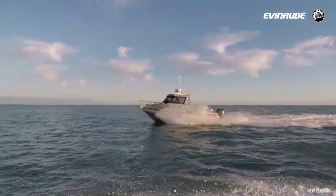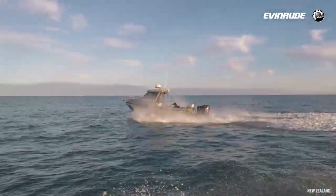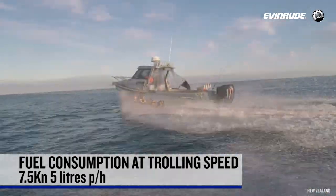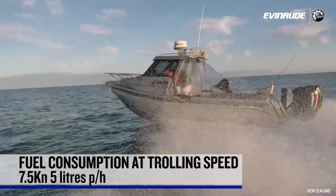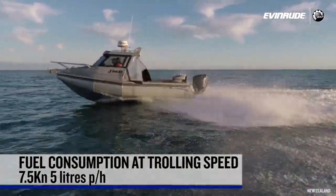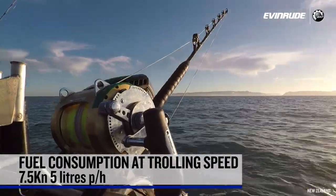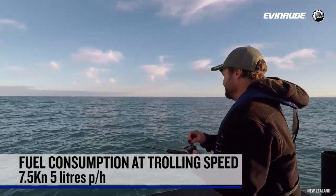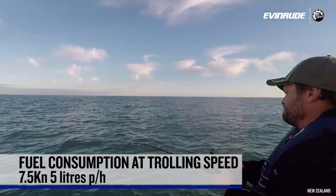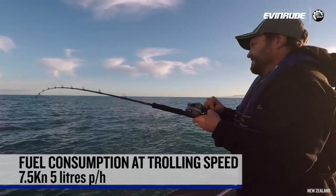You spend a fair bit of time trolling for marlin. What's the fuel burn at trolling speed — the magic 7.5 knots thereabouts? Yeah, I usually troll at 7.5 knots — we're using 5 litres an hour with the 140 two-stroke. I'd probably be using 8.9 to 9.5 litres an hour with the four-stroke. So there was a considerable, definitely noticeable difference there. And when you're operating those sort of hours over a couple of days, that's a notable saving in fuel. Yep, for sure.